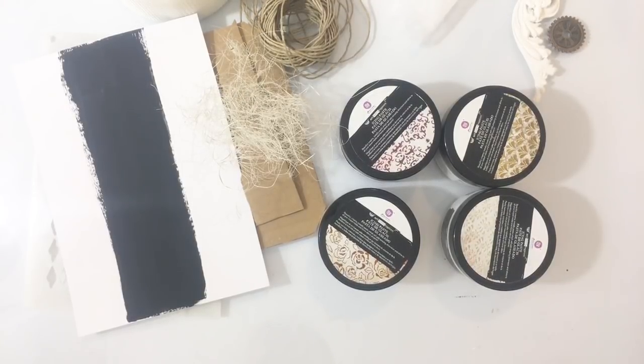Even kijken of ik jullie reacties kan lezen — dat is altijd wat makkelijker, want anders moet ik dat op mijn telefoon doen. Nou, volgens mij is het helemaal prima zo. Top! Welkom allemaal bij weer een nieuwe live-uitzending van mij. Ik zie dat ik nu al gewoon met mijn lijmpistool, mijn heat tool aan het lijden ben. Top! Dat belooft wat, hè?